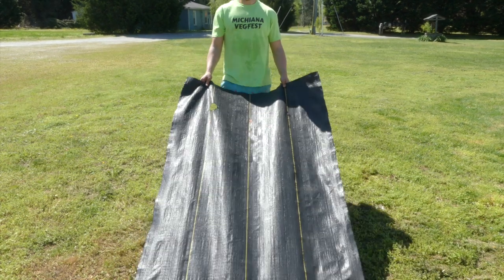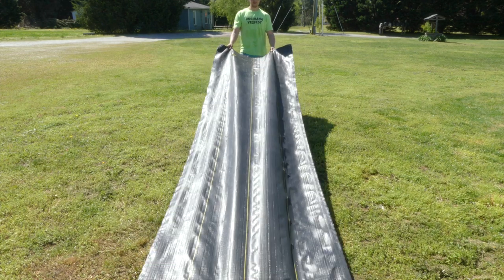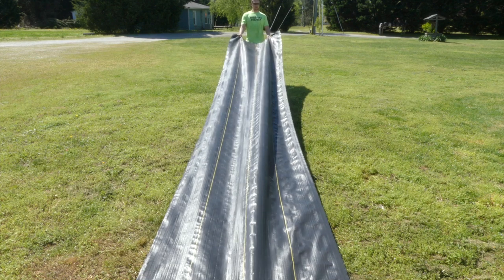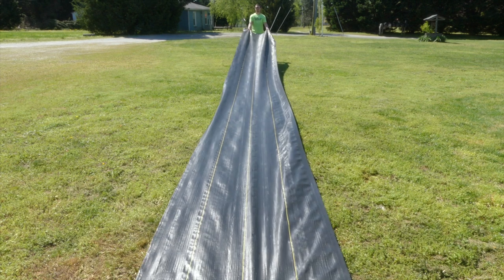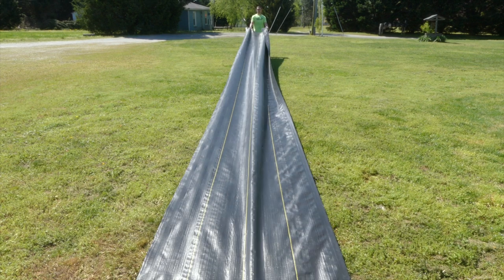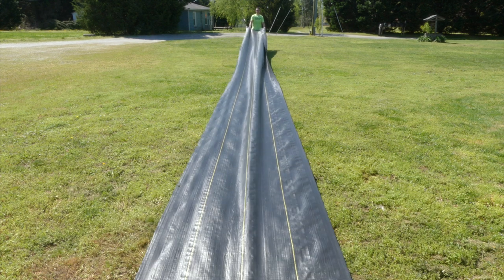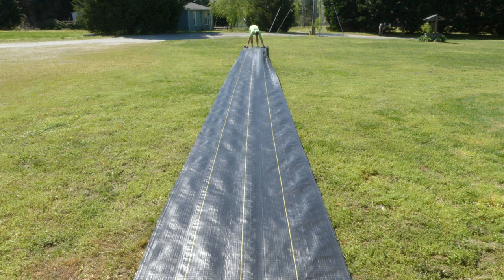I went ahead and just unrolled the landscape fabric. This is just a 4-foot by — I think it's a 300-foot roll. It's a DeWitt, I'm pretty sure — just a standard interwoven plastic landscape fabric that you see guys like JM Fortier and Curtis Stone use. It's a little bit expensive, but it lasts a good while. If you bring it in through the winter and don't leave it out all year round, you can expect it to last 5 to 8 years.